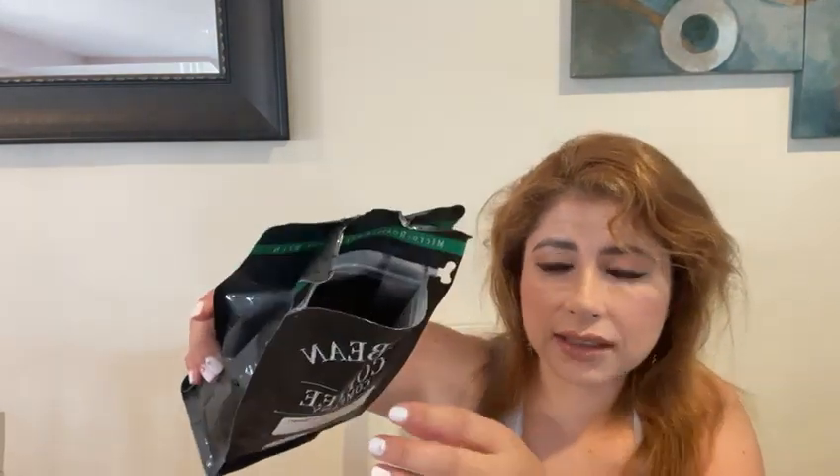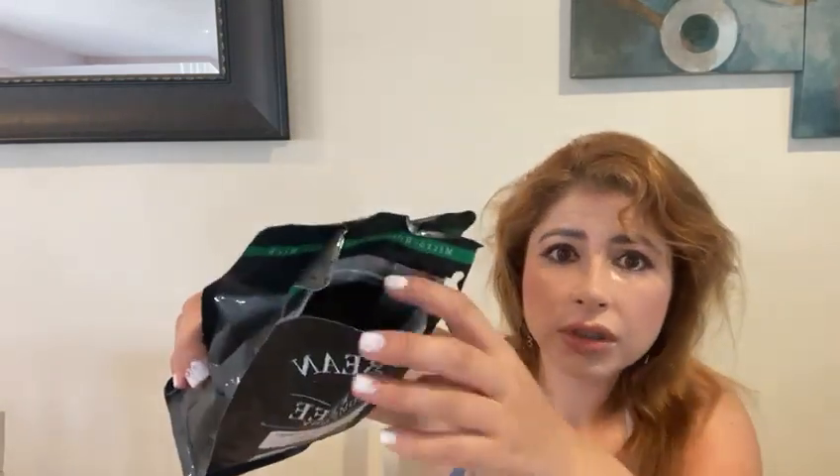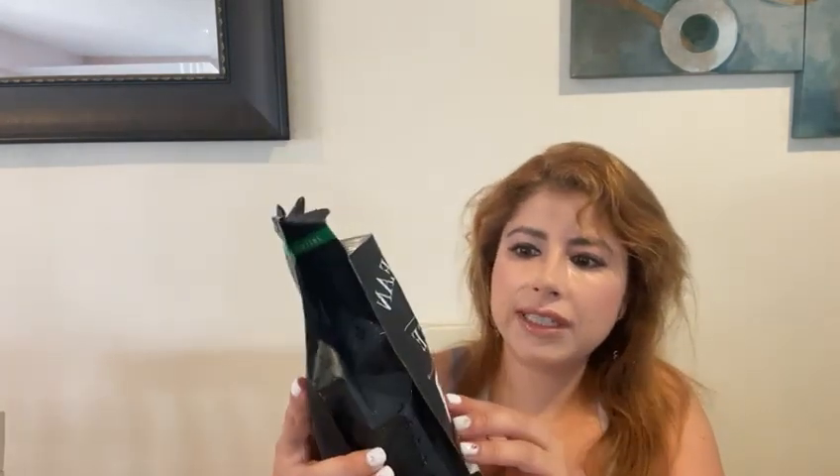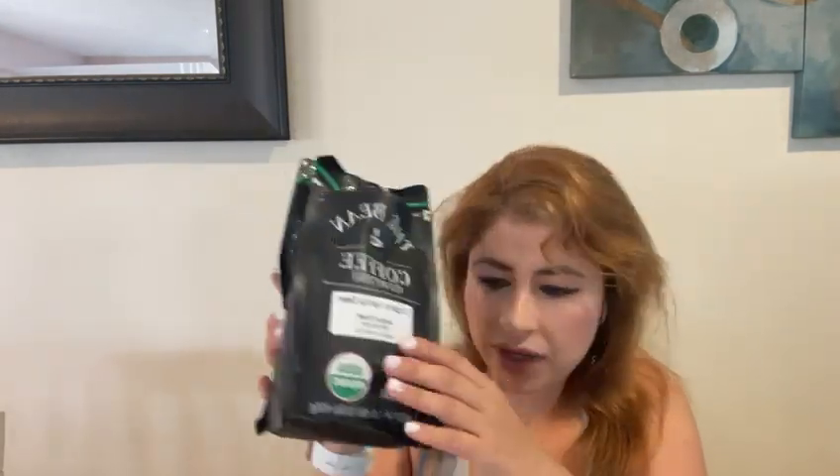I'd like to show you inside how it looks — just like that. This is a medium roast, this is how it looks inside. I love it. It's one pound of ground coffee.